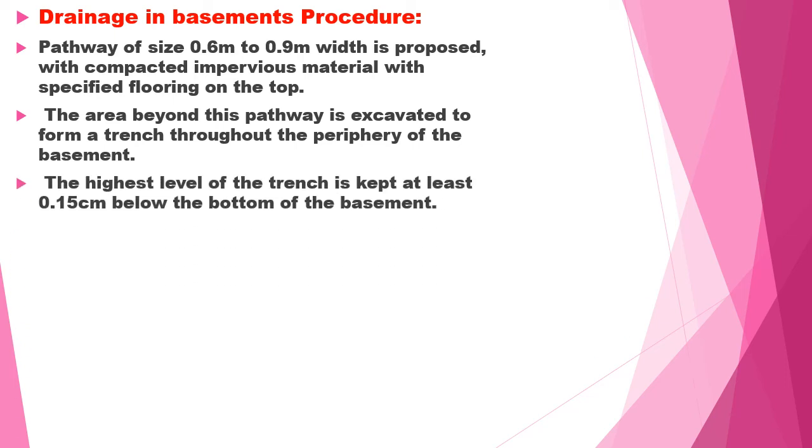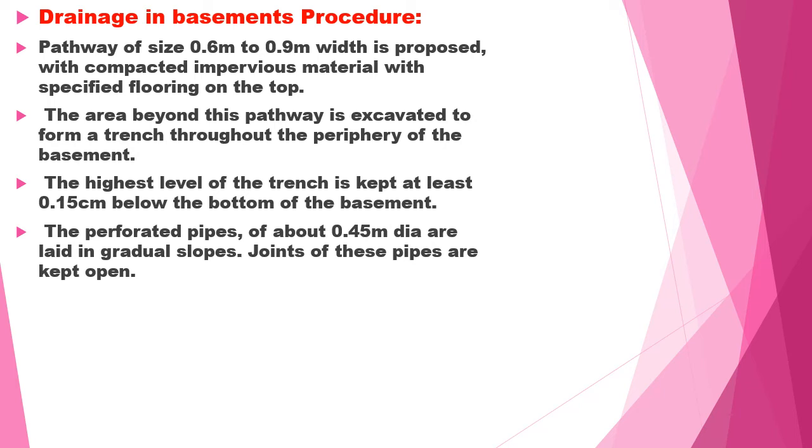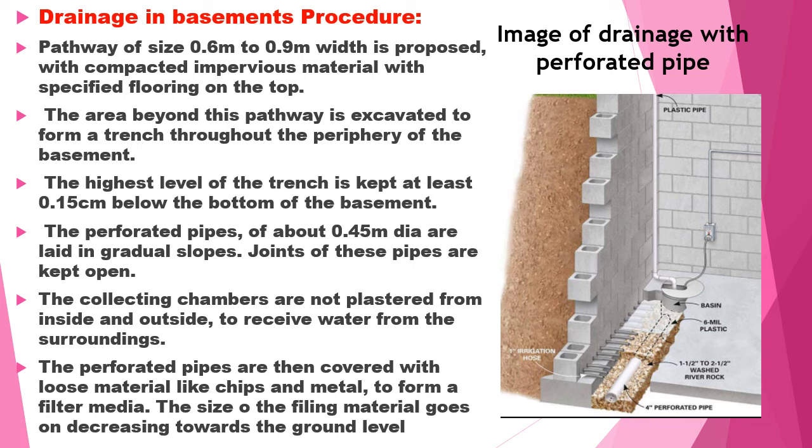The highest level of the trench is kept at least 0.15 meters below the basement level. Perforated pipes of 0.3 or 0.45 meter diameter are laid in graduated slopes. The joints of these pipes are not sealed, and the collecting chambers are not plastered so that water can enter from the surroundings. The perforated pipes are then covered with loose materials like brick bats, coarse metal chips to form a filler media. The size of filling material decreases from start to end point.